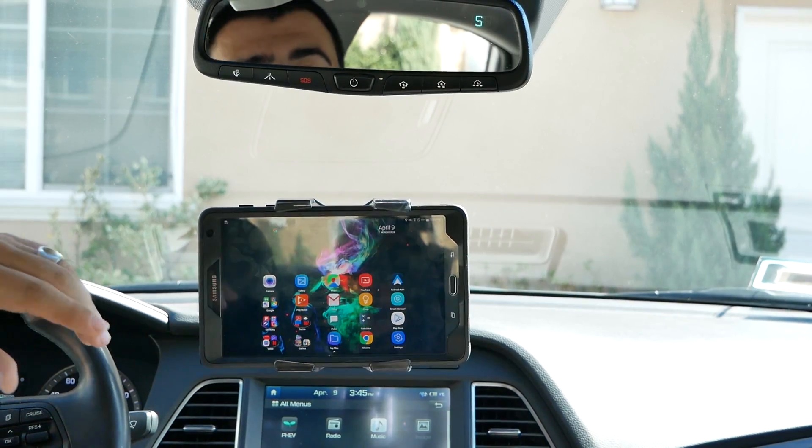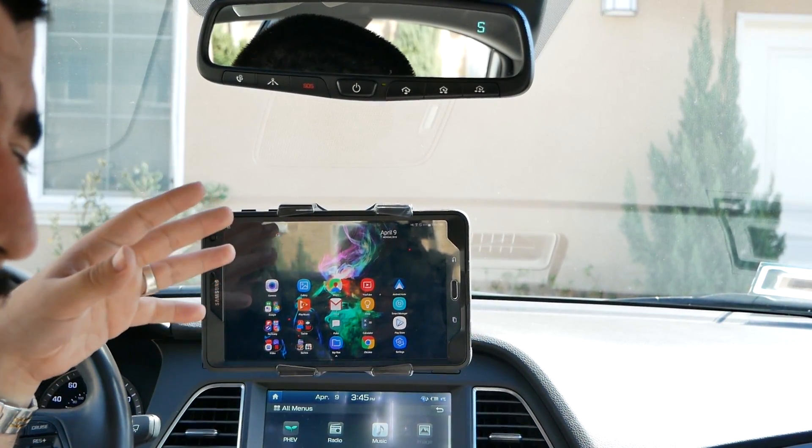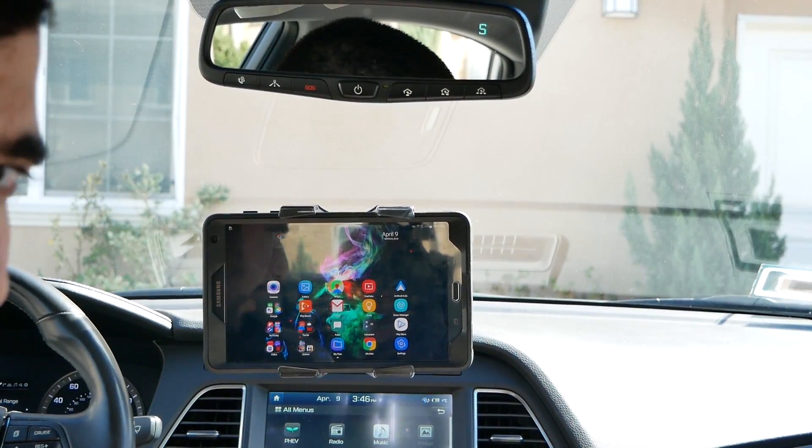However, the great part is if you have Samsung, you can actually do something additional to this, which is called Side Sync. So let's go over that.